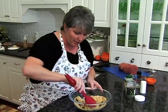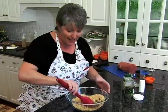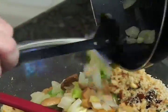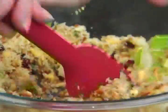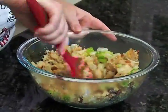Last to go in here are the vegetables we've had sautéing — those onions, the celery, the mushrooms. Here you go! Remember, this has butter in it too because that's what we sautéed it in. Imagine how good this is going to taste inside that tenderloin. Now I'm going to let this cool off for just a couple of minutes because I don't want to burn my hands trying to stuff it.